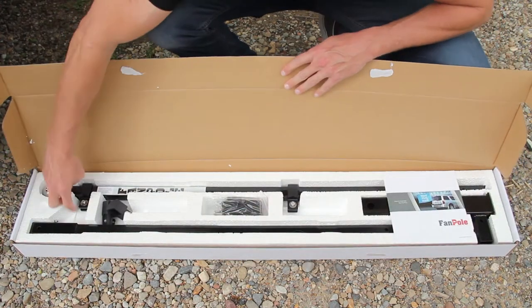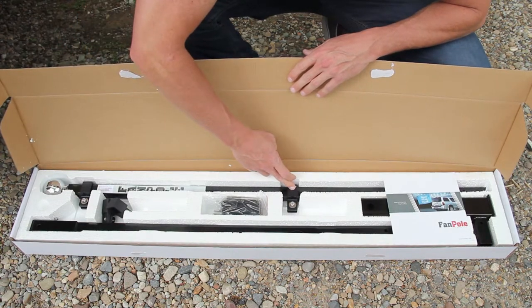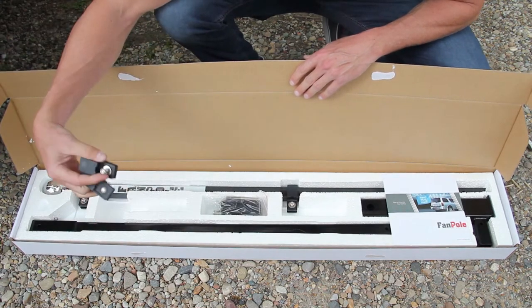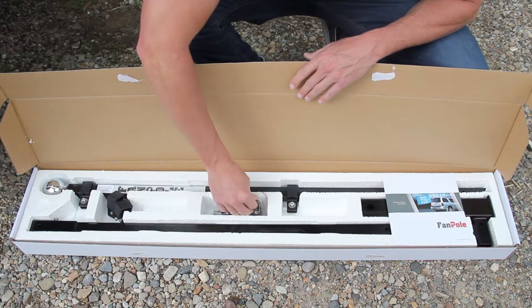Open it up. You've got your top pole here with the finial on it and a couple of clamps on it. You've got your bottom pole right here. We send it with a couple of extra clamps if you want to fly a bigger flag or if you need to replace yours.